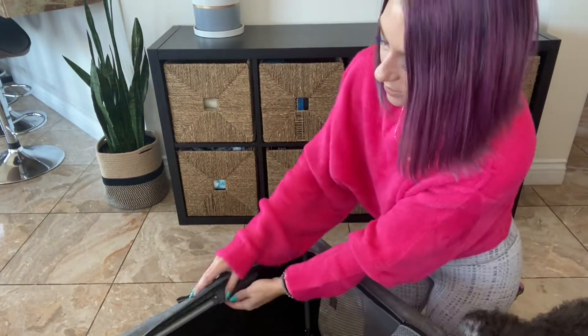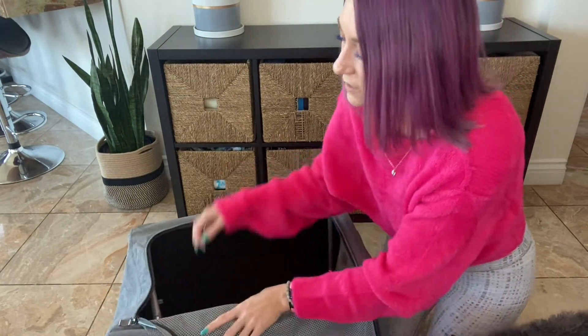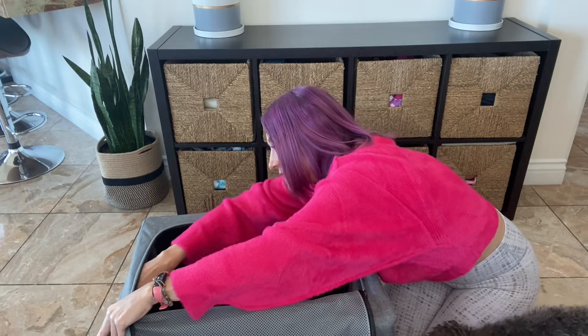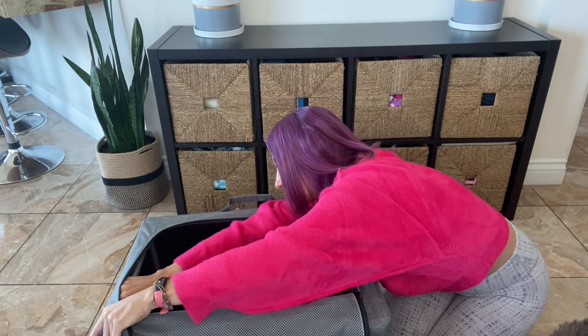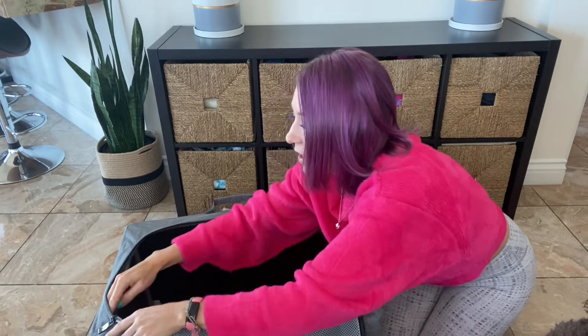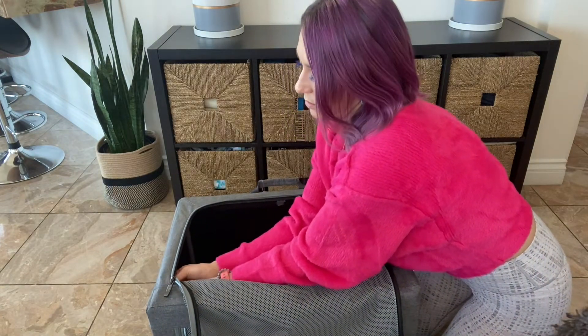It's nice and tight. Then I'm going to do the same thing on the other side. Undo the Velcro, the arm swings out. There's a little pointed end that's going to fit inside the hole on this side — get it in the hole. And then the same thing, you're just going to twist until it's tight.